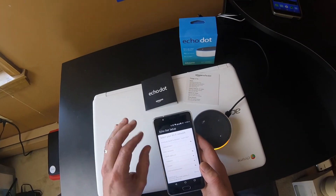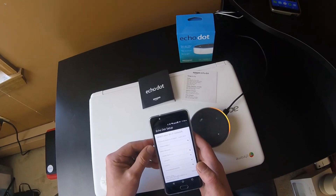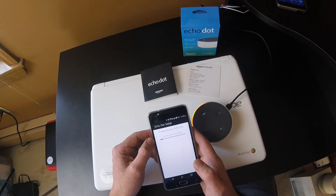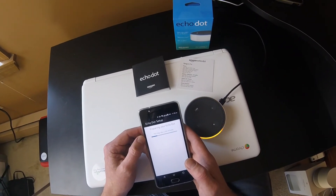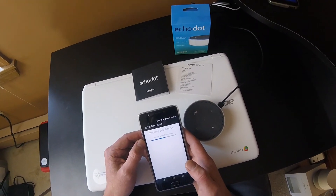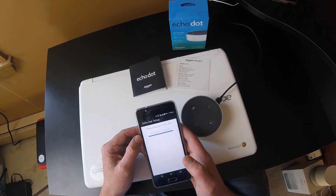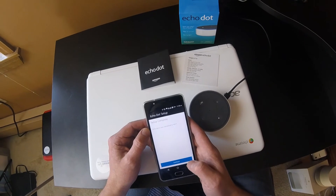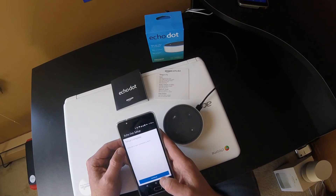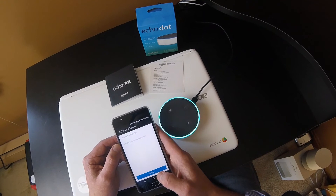If you don't have a saved network, when you select your wireless network it's going to ask for your wireless password, so make sure you have that ready. I'm going to click on my network — it says 'Preparing your Echo Dot, this will take a few minutes,' though it usually finishes pretty quickly. 'Your Echo Dot is ready. Setup complete. Echo Dot is now connected to Wi-Fi.' Let's see if she's on. Alexa, how are you today? — I'm good, I hope you're doing well too!